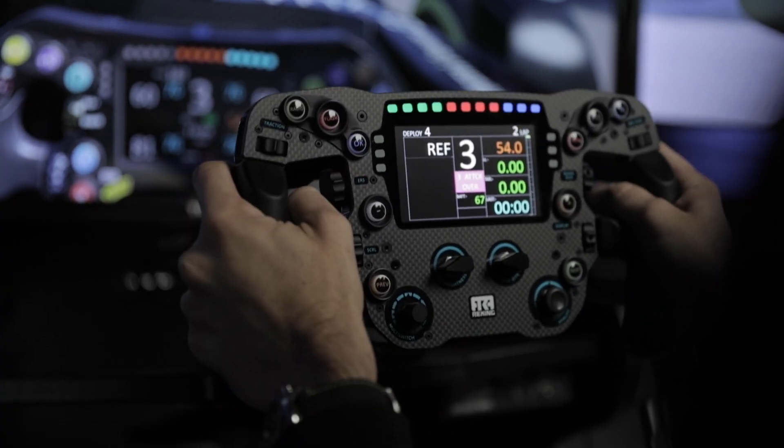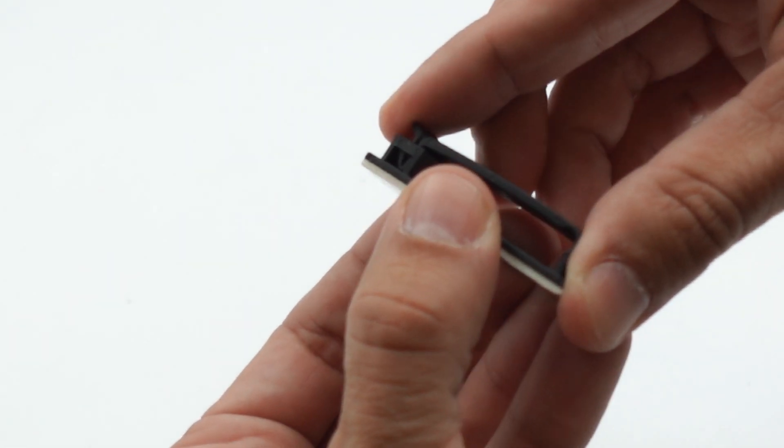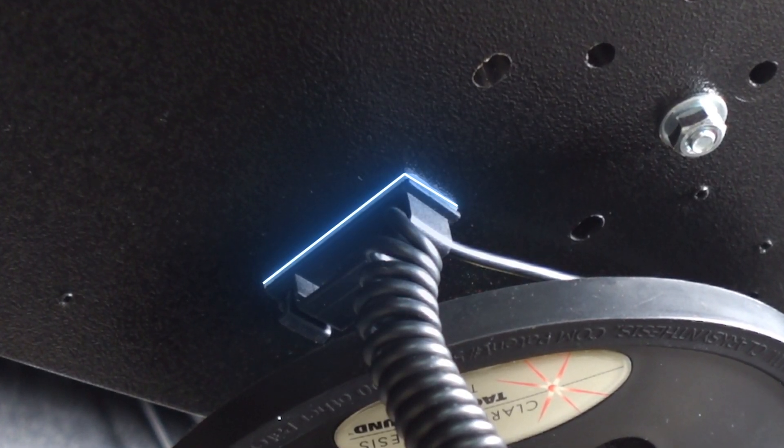Another key point with cable management is specific to wheels like this that run with a USB cable. On this wheel deck I have a fixed USB plug, but I've seen time and time again where the cable ends up hanging way too low. What I did was take some cable management clips, fixed them to the bottom, and kept all the slack tucked away so it's not hitting me, I can get in and out of the sim comfortably, and it's never disconnected on me.